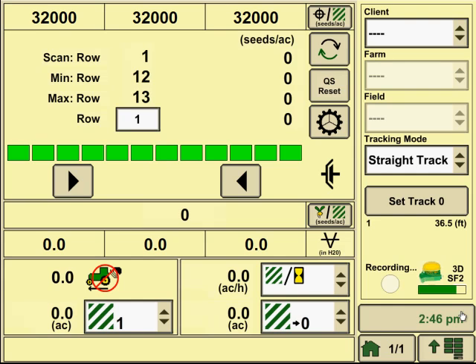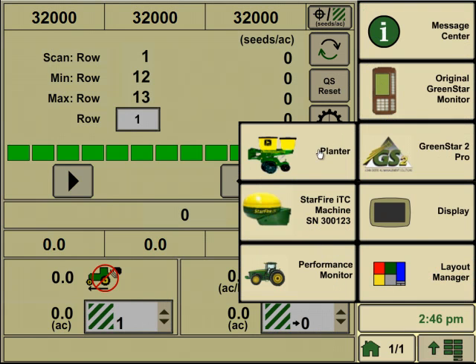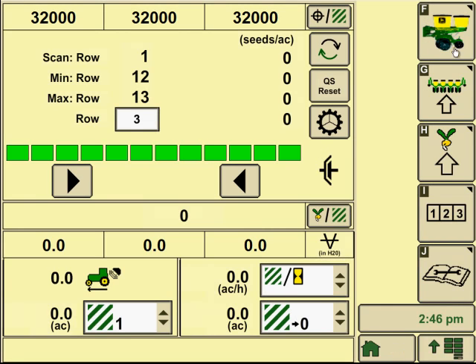To get to our drive setup, you need to go into your planter and your planter setup screen to make these changes. Go over to the menu in the lower right corner of the screen, then go to your planter tab, then go to your second tab on the right side, which is tab G. This is where all of our planter setup is going to be configured.